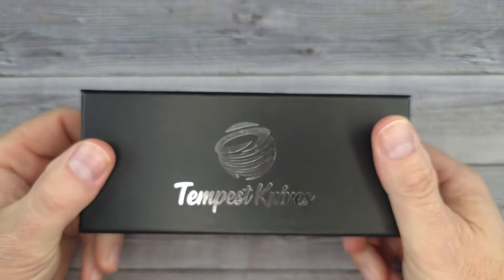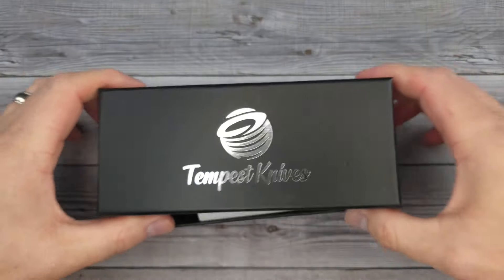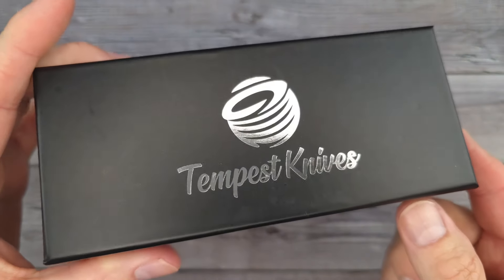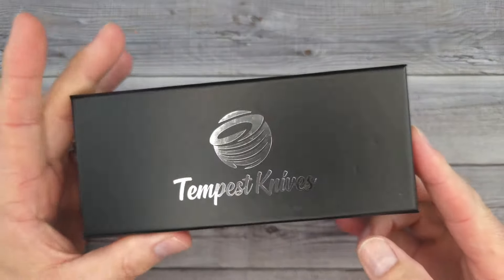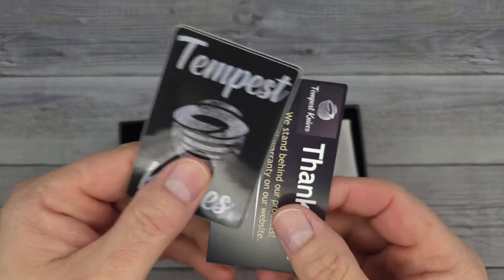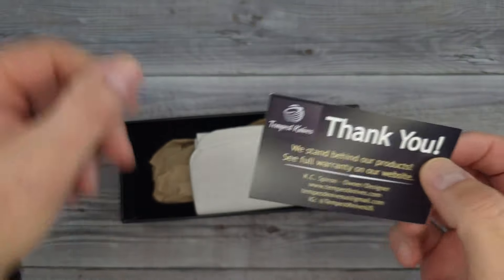Hello Bee's Bladers, welcome back and welcome newcomers to the channel. What is this knife? If we only knew — oh yeah, check it out, it's a brand new one from Tempest Knives. If you haven't checked out Tempest Knives, where have you been? Go check out KnivesFast on YouTube, the famous YouTube KnivesFast.